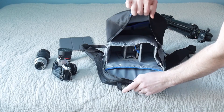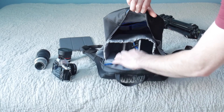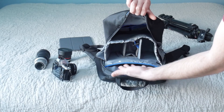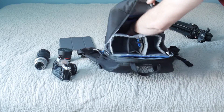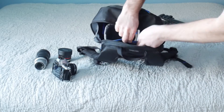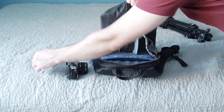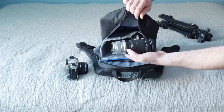You have a spot over here for a couple of lenses, a spot for your camera, and a spot here for a tablet or small computer like a netbook, plus a lot of room underneath. I have an iPad here — I can toss that into this sleeve. I've got a fisheye that goes right in this little pocket, and the Olympus 40-150 and 45mm with caps I can just toss right in there, no problem.